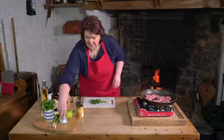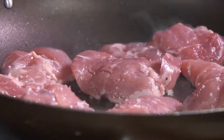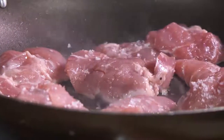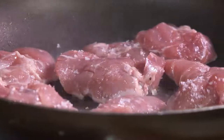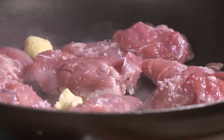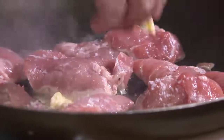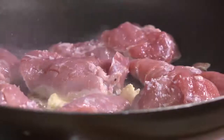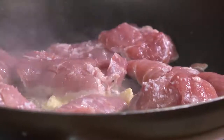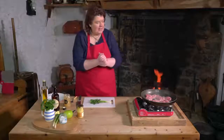Just put a wee bit of seasoning in — a bit of sea salt — and let those cook away. At this stage, just take a wee bit of butter and add that to the pan. If you get your pan nice and hot and then incorporate the butter in — if you start off with the butter it burns, but if you put it in at this stage it will give a nice golden colour to the griskins.